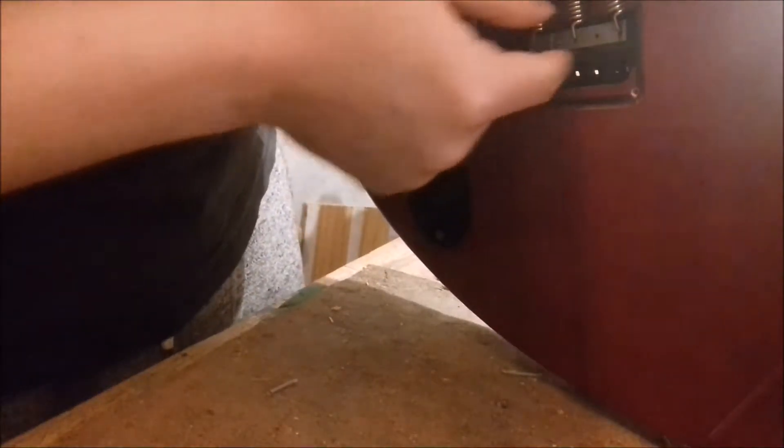Block it both ways so it's straight. String it up, stress the strings, intonate it, do all the work. And then just relieve tension until all the blocks come out by themselves.